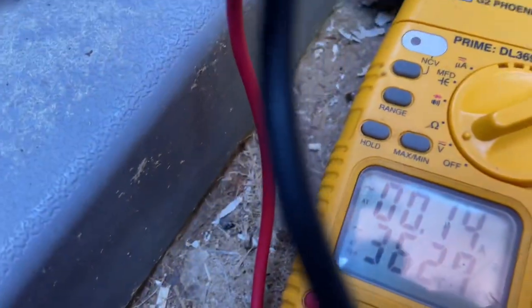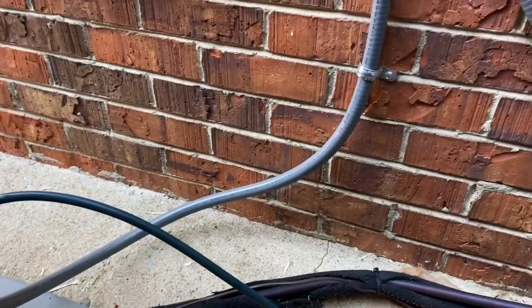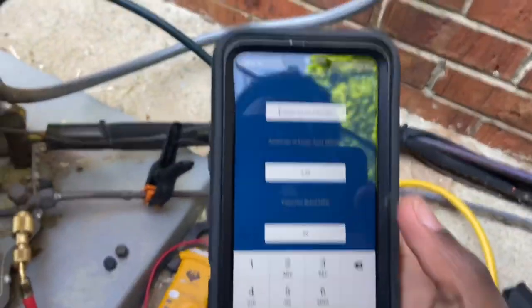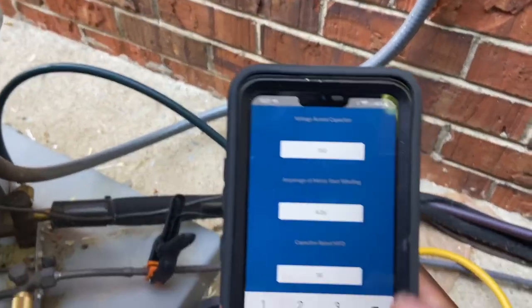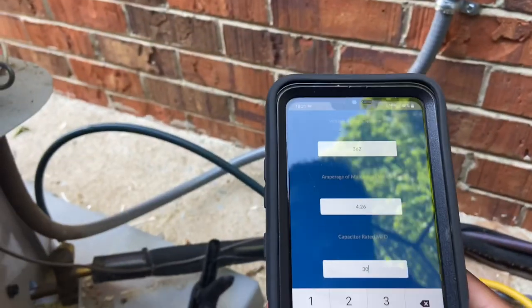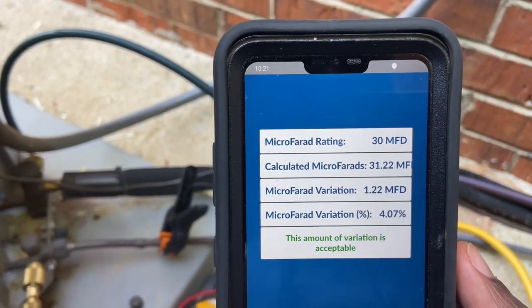And you can see we have 362 volts. So go back to the app and enter 362. Now you have all your information entered and you just press 'Done.'